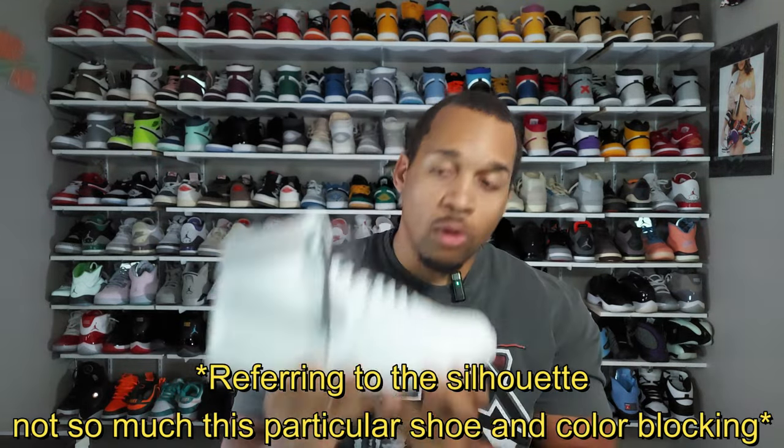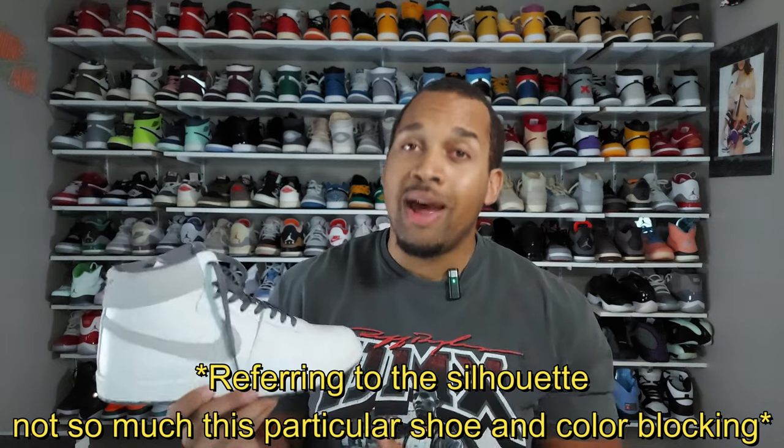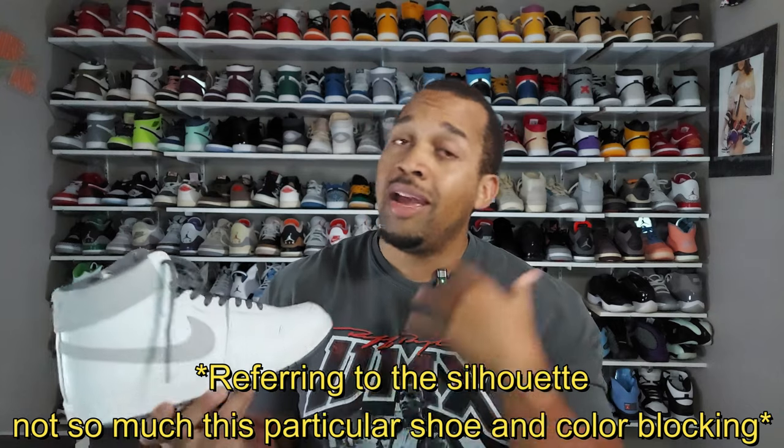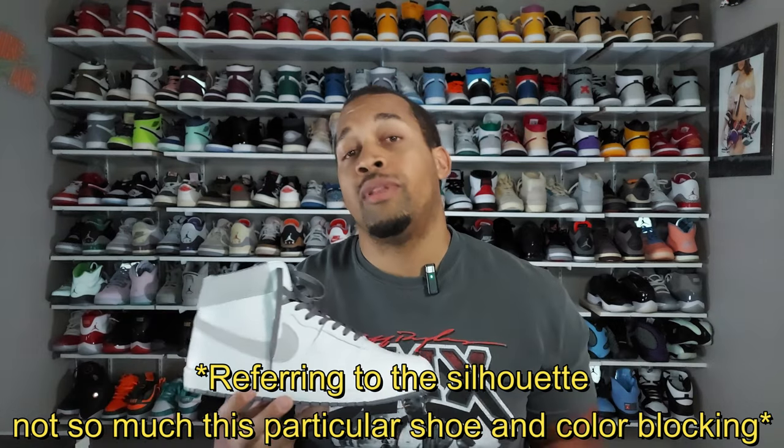I think at some point people are going to catch on to the quality and what we're getting at a much cheaper price point than most Jordan 1s or Jordan sneakers. If you don't like the silhouette, that's fine — it is what it is — but don't be too surprised if these start to catch fire and command some money on the resale market.